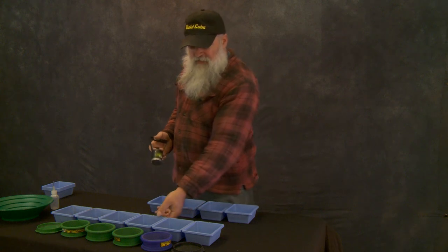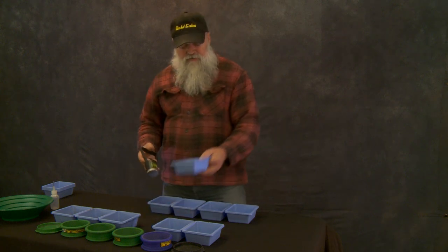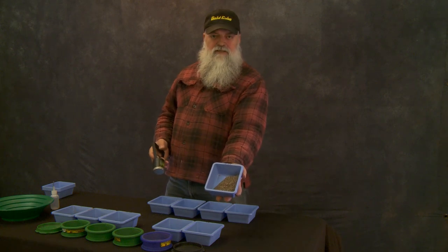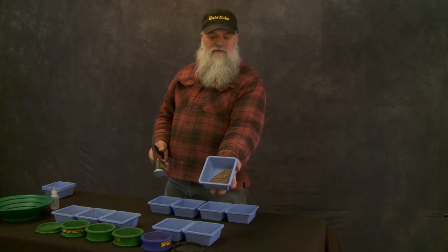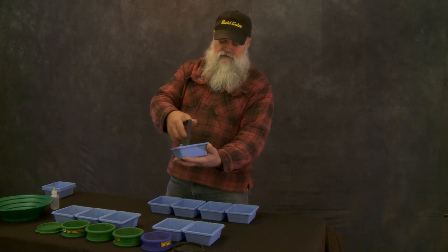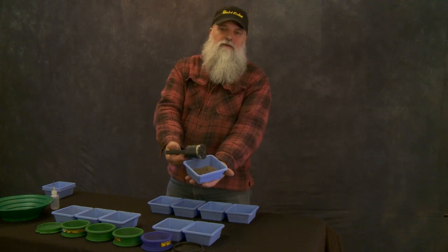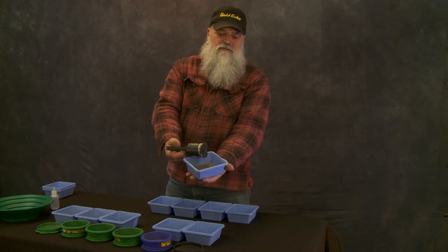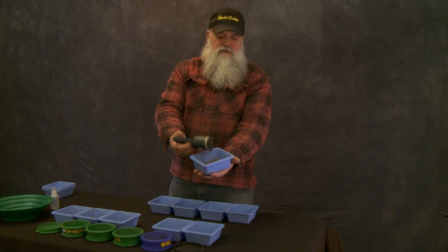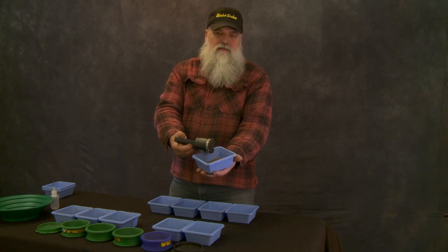I'm gonna take the 16 to 30 mesh stuff. You can see what it looks like — it doesn't look like there's a whole lot of black sand in there, but watch this. Look at that wad of black sand. That's the stuff we're gonna pull out — that's the middle weight. When we finish with this batch, we're gonna have nothing but very light dirt and very heavy gold.